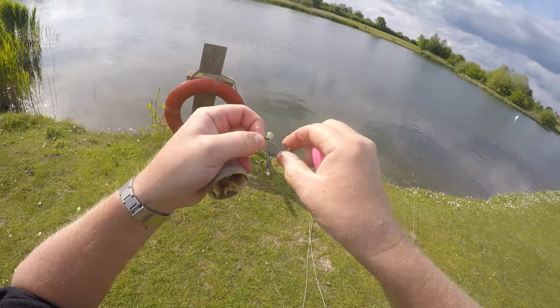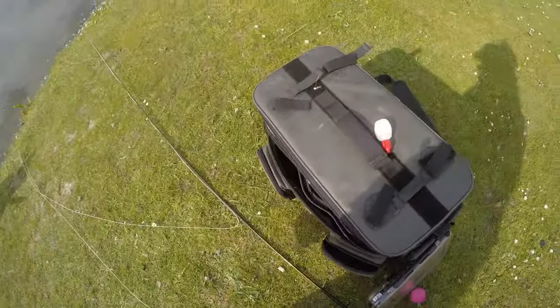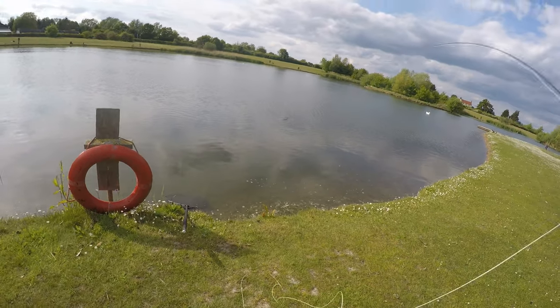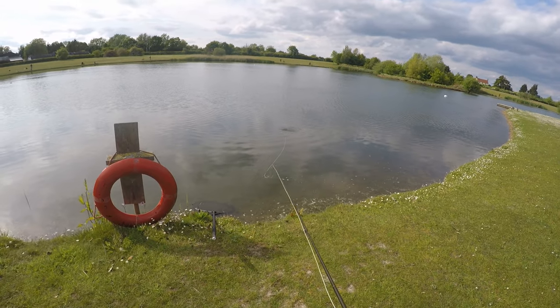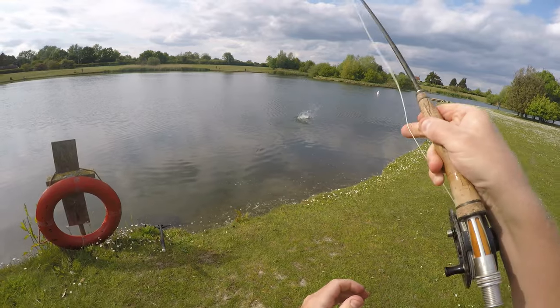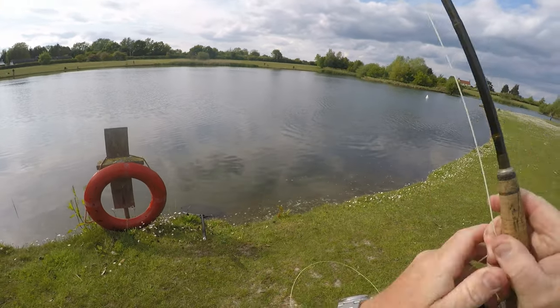That's it — dry that off again, de-grease again, keep going through the motions. A few more fish yet. Look at them — you can see the buzzer. When it goes flat calm you can just see the size of the buzzer. Look at that — straight away, boom, he's on it. Didn't even get it in the water.